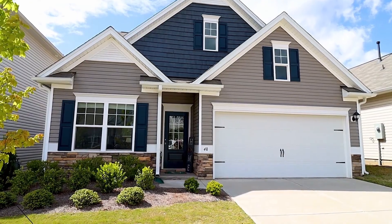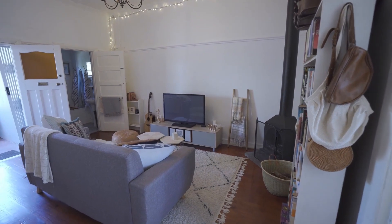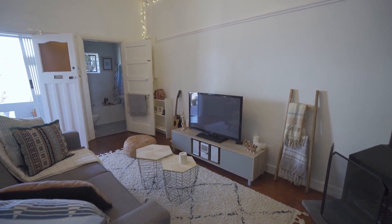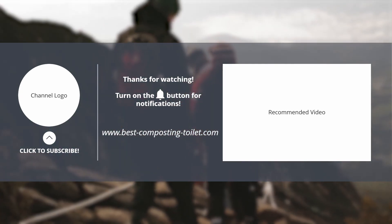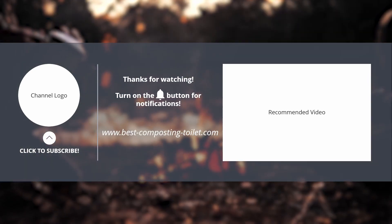Comment below if you have any questions about the Sani Best Pro Toilet by Sani Flow, macerating toilets, or anything related. We're here to answer any questions while adding more content and reviews to the best of our ability. If you like this video, make sure to subscribe and visit our website. We'll see you next time.